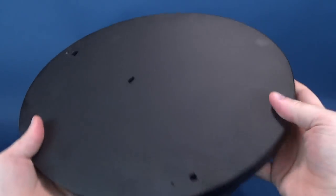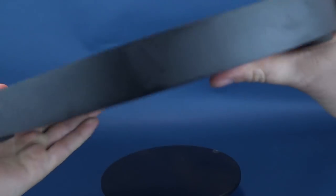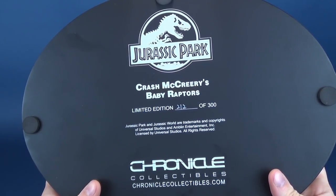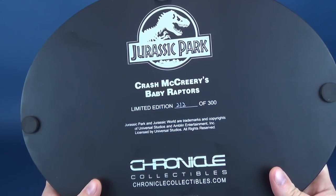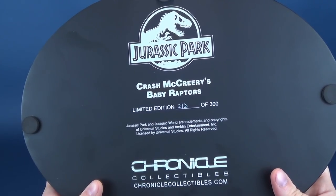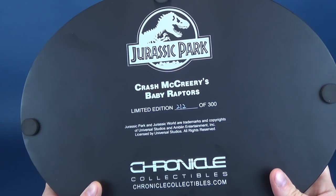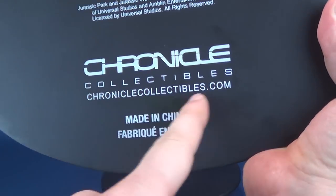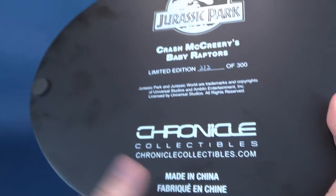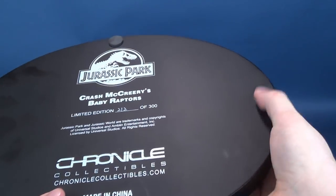I've taken the Raptors off just for a split second to show you the display base they come perched on top of. It's basically a black oval-shaped base. This one just so happens to be number 212 out of the 300 release. On the underside, we've got Crash McCreary's Baby Raptors, with the Jurassic Park and Jurassic World trademarks and copyrights of Universal Studios and Amblin Entertainment. The large display base also comes with its own felt feet.